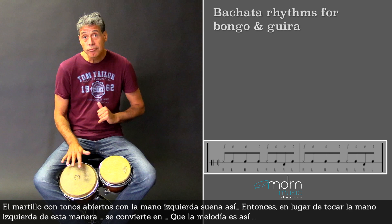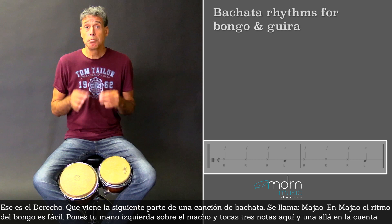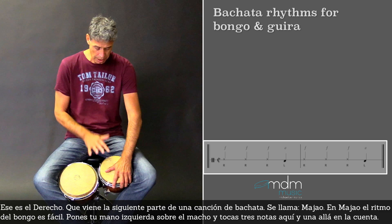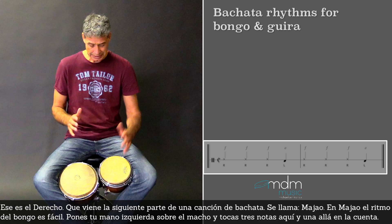Then the next part comes in a Bachata song, and this is called majao. In majao, the rhythm for the bongo is easy. You put your left hand here on the macho, and you just play three notes here and one here on the beat. That's the only thing that they play.